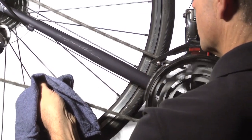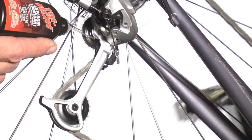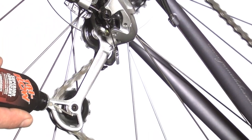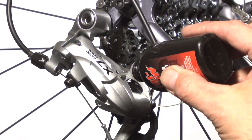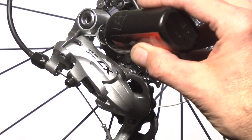Next, we'll move to the components of the rear derailleur, starting with the pulleys. Simply place the straw on each of the pulleys and pedal backwards. Then move up to the pivot points. There are a total of eight pivots — four on the front, and the corresponding ones on the rear.